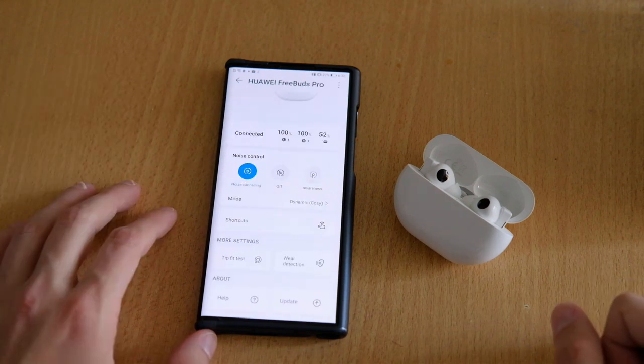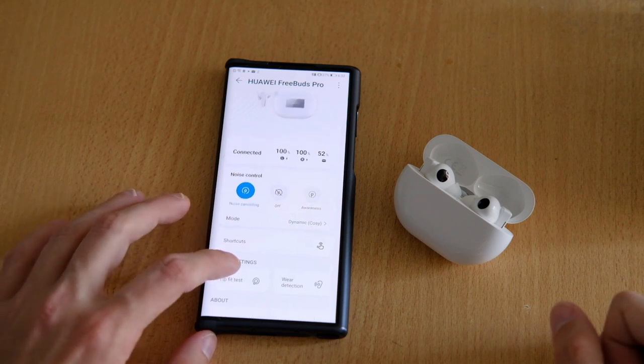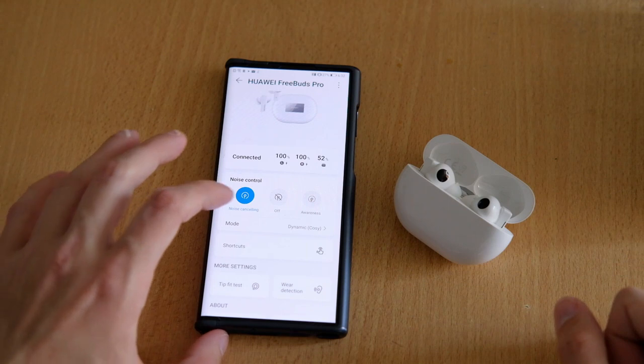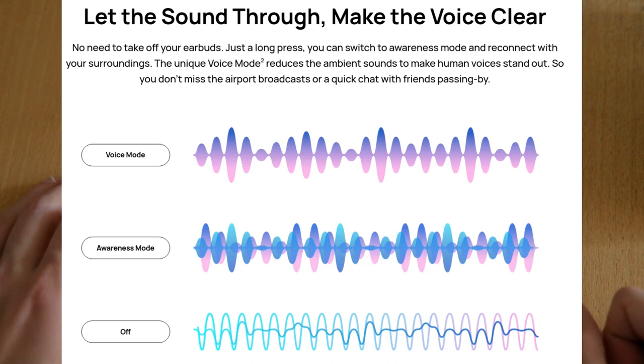But what is awareness mode? It's a special mode that does basically the opposite of noise cancellation. It lets noise in and even boosts it a bit, so you are able to better hear your surroundings or listen to what someone is telling you while wearing the headphones. And this mode works pretty well.